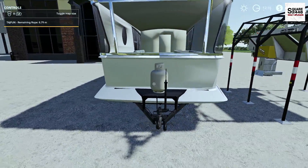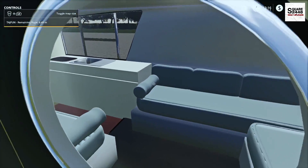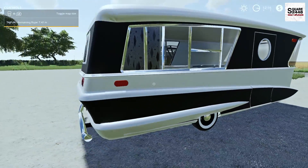Up next we will be taking a look at this classic camper — a very interesting camper. It almost seems like there's a first person view on the inside, which is pretty neat.